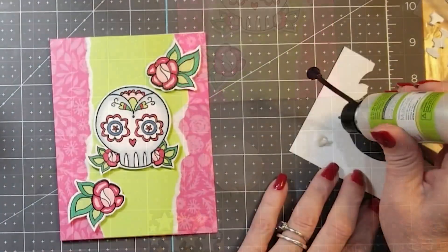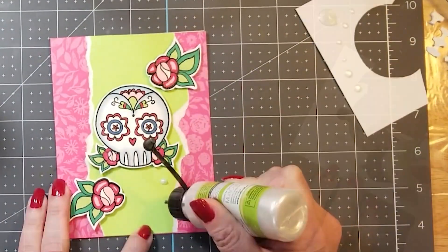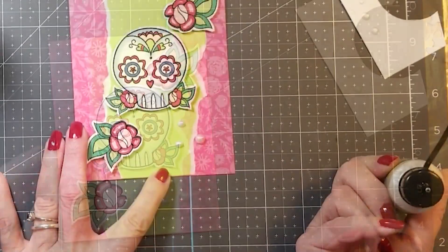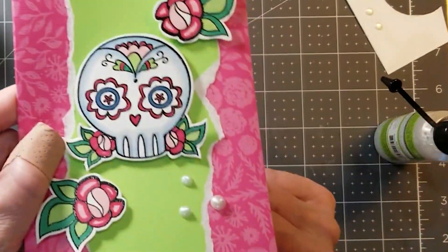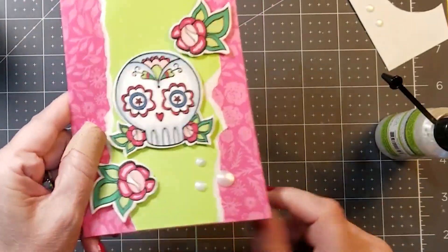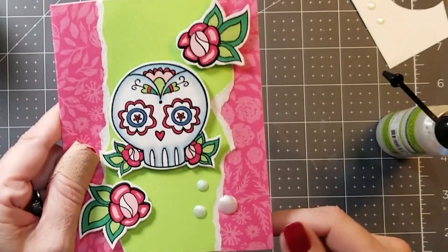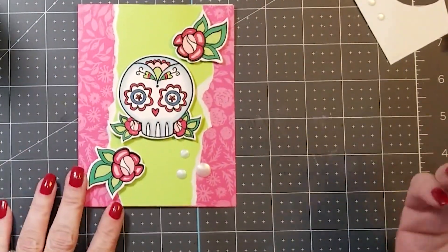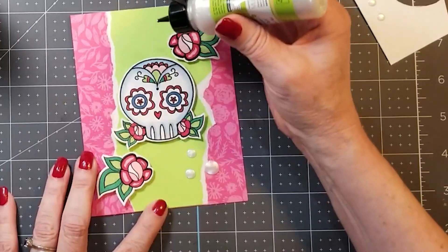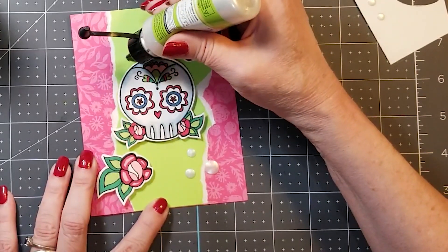I have these — they're not Nuvo, they're dollar store. I'm such a dollar store junkie! They were great, and I was just testing them to make sure I didn't get a big glob. I like to flick the bottom of the card — see how it flattens it out. One more little one for the top, and it just works great. You let it set and it makes like an enamel dot.